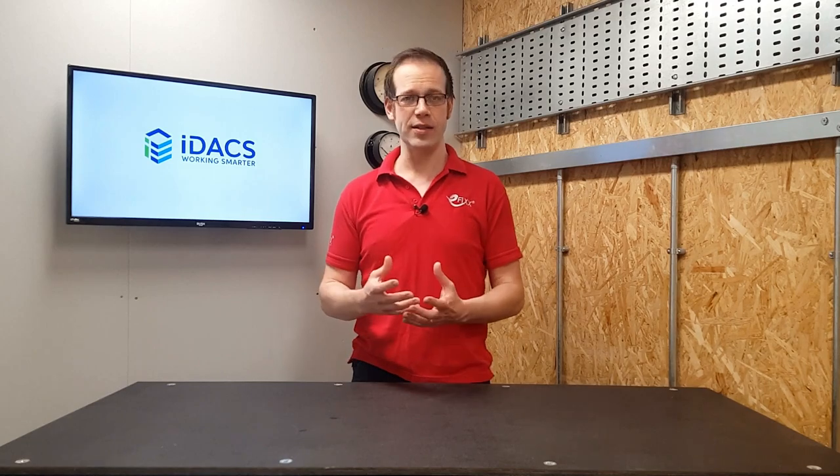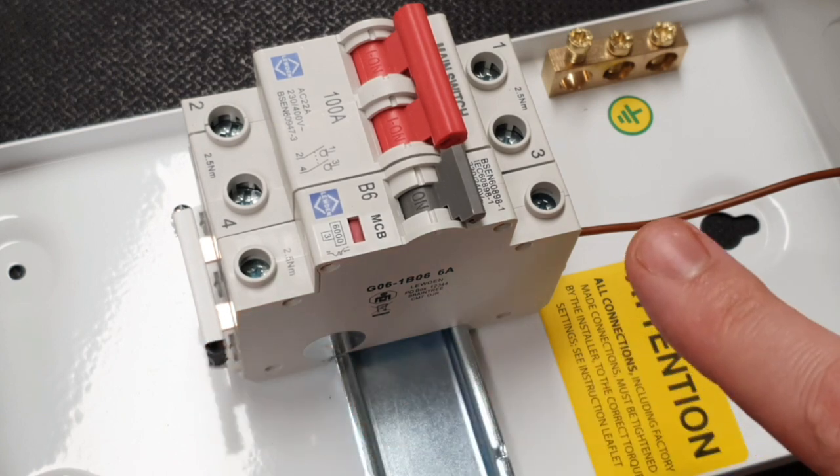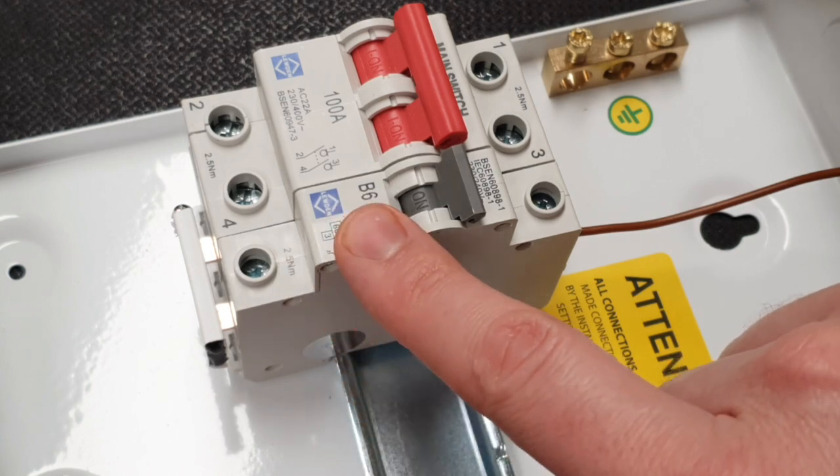Normally we like to see an overload device at the point where the conductor size changes. The classic example is a consumer unit: the thick busbar goes into the bottom of the MCB and the delicate lighting conductor comes out of the other side, protected at say 6 amps. Or we may think of a plug top, where we go from the 2.5mm² behind the socket to the flex out of the plug, protected by maybe a 13A, 5A, or 3A fuse. That's good practice, but it's not the only way to provide overload protection to a conductor.